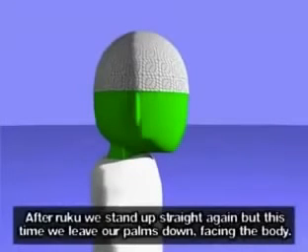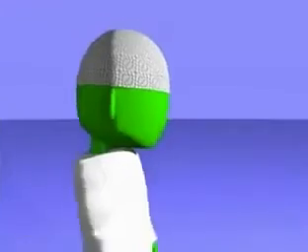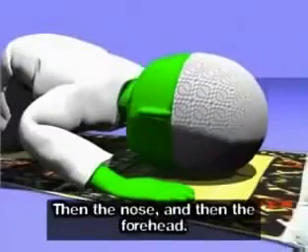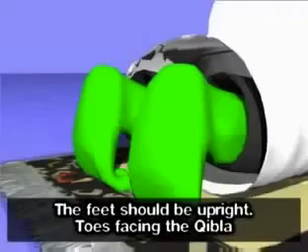After ruku, we stand up straight again, but this time we leave our palms down facing the body. We are now about to go into sujood — Allahu Akbar. Knees first, then our hands, then the nose, and then the forehead. We must keep our hands level with our ears and away from our face. Subhana Rabbiya al-A'la. The feet should be upright, toes facing the Qibla.